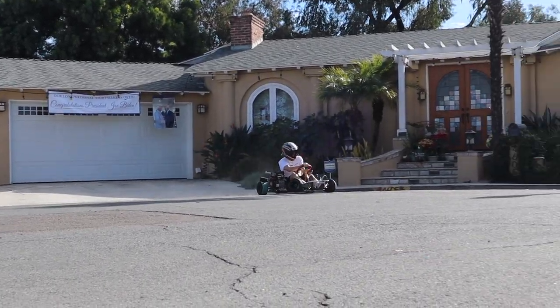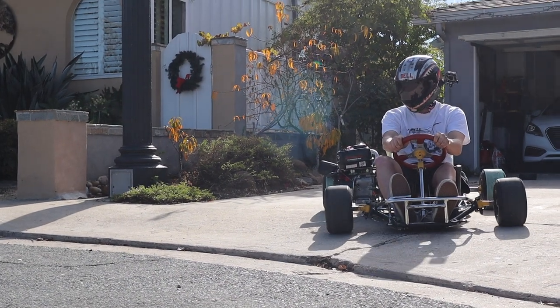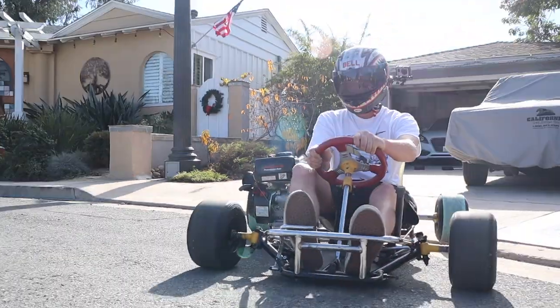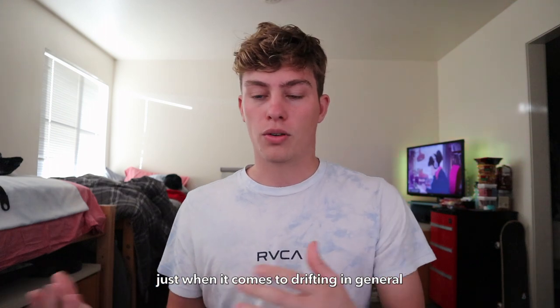Hey guys, welcome back to another video. Today we're going to be talking about what specifically makes a go-kart drift and what you can do to make your go-kart drift. I get questions from you guys asking what will help make your go-kart drift, because obviously everyone's go-kart is a little bit different. Mine being a race kart chassis comes with a lot of benefits that make it drift. I'm going to go over the basic things that'll make your kart drift.